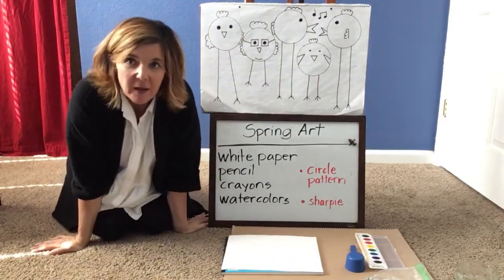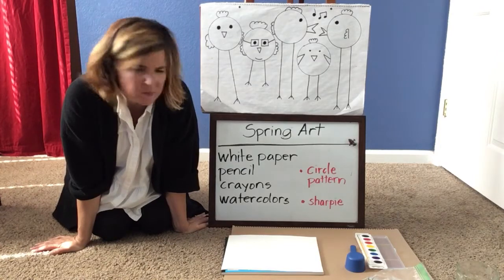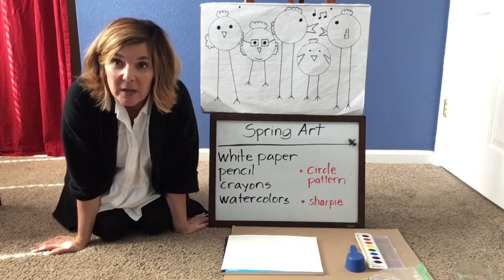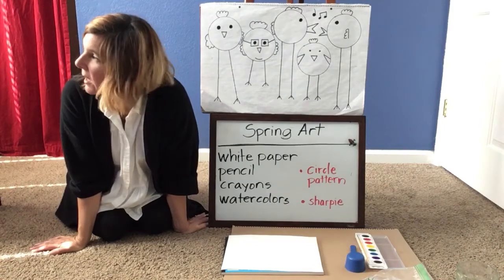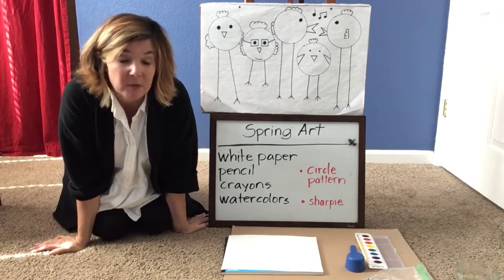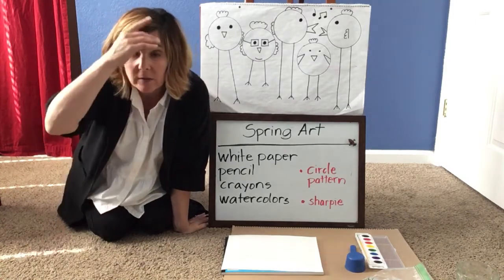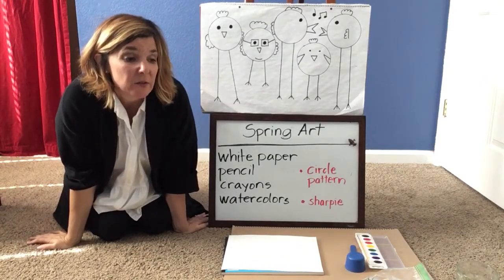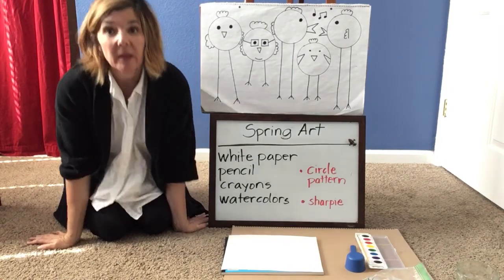Hi first grade! I got up today and thought, if we were in class together at school, what would we be doing? It's springtime, and we would probably be doing some springtime art. Today was a rainy spring day, which reminds us that springtime brings lots of rain so plants can grow — spring comes after winter when the plants have been resting, and spring brings water and sunshine so they can grow.